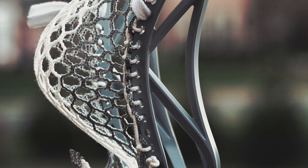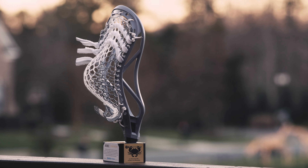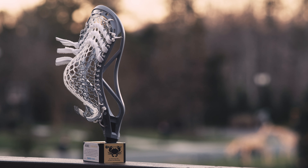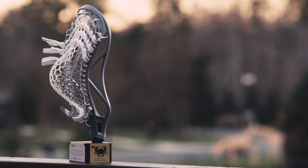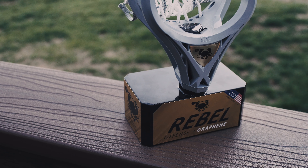What makes this head special is the material it is infused with — Graphene. Clearly a material from the future, it is the lightest and strongest material currently known to man. Cosmetically, the design of the head itself is the same besides the gold throat jewel.